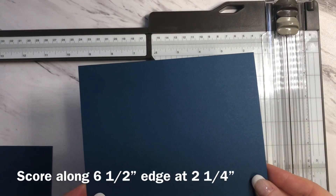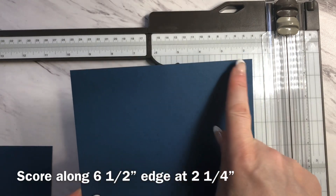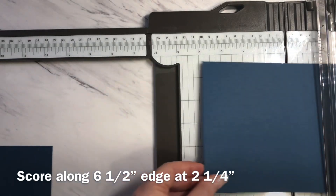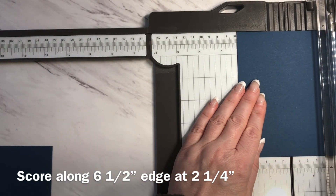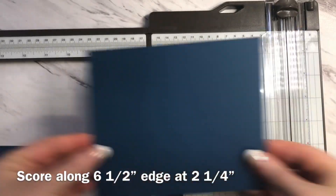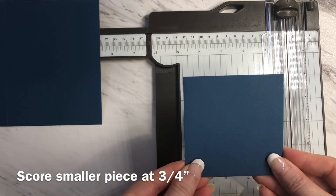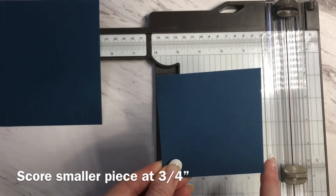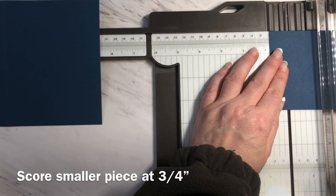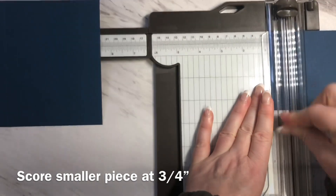Now we're ready to do the scoring. We're taking our largest piece and taking the six and a half inch edge and placing it along the top of our trimmer. We're going to line this up at two and one quarter inches and score. I have one more piece that needs to be scored and this is the piece that measured three and a half by three and a half. We're going to be scoring this at three quarters of an inch, so lining it up at three quarters of an inch and score.